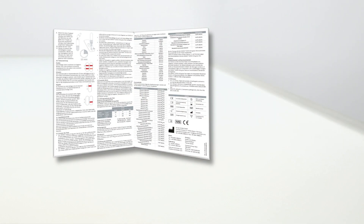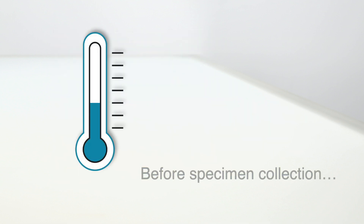In this video, the instructions for obtaining swab samples from the nose are based on those provided by the Robert Koch Institute. Please also read the instructions in the package insert of your Nadal or Didizio COVID-19 antigen rapid test kit.